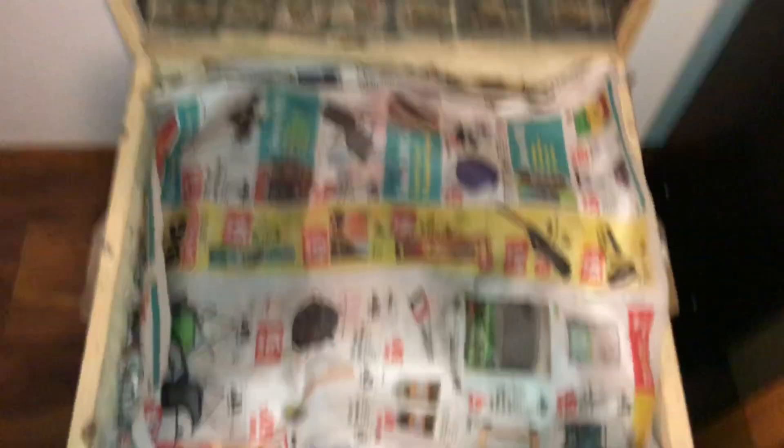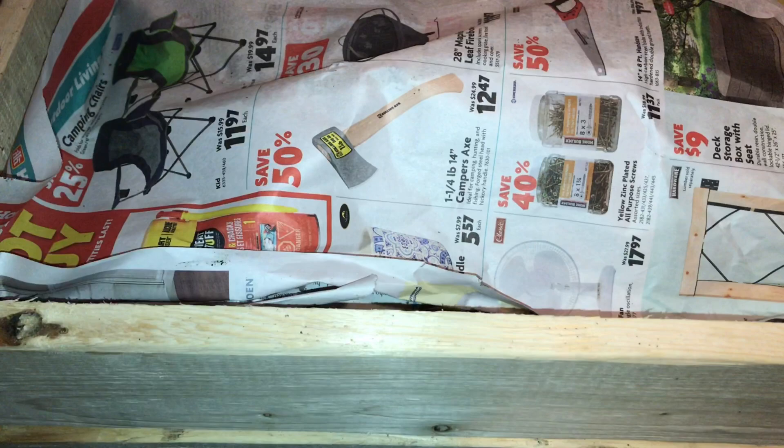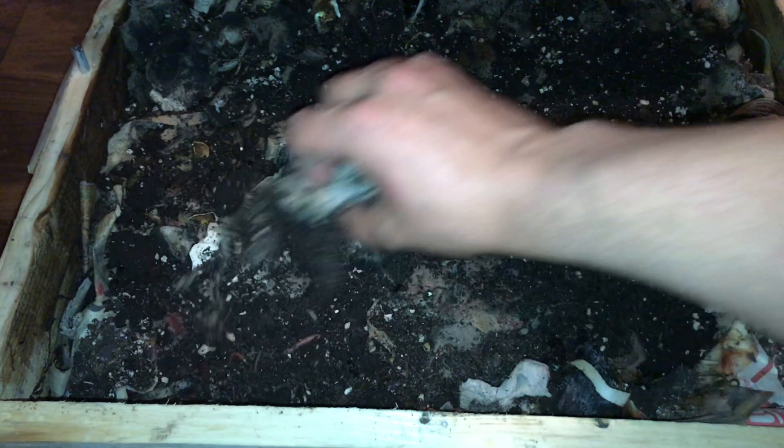If you haven't been following my channel or my worm bin videos, this is a stacking style worm bin, and I just started my upper tray. There doesn't seem to be a whole lot of worms in there right now, so I'm going to take it off and collect the worms from the lower tray. The lower tray has dropped in level quite a bit, so next time I add food, I might just add it to the lower tray.